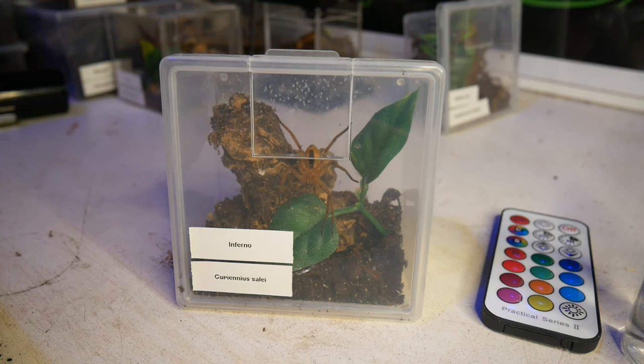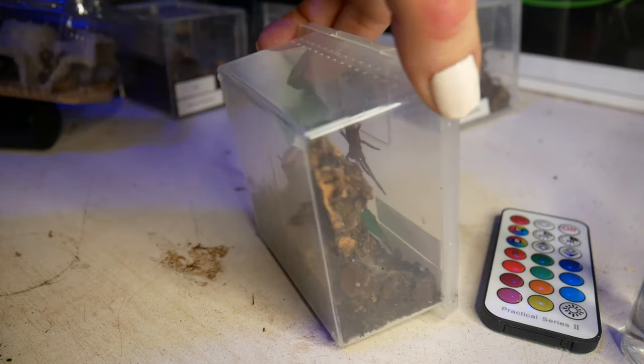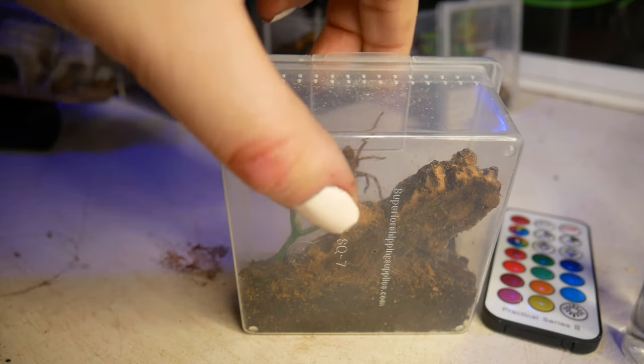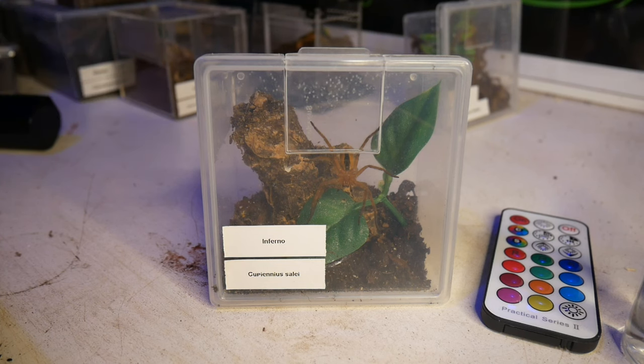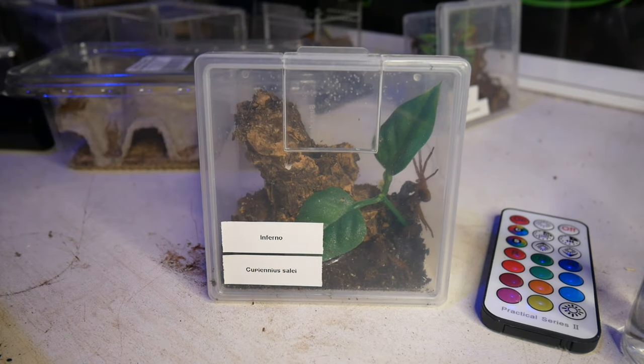Up next we've got this Tiger Wandering Spider, which I believe is the Cupiennius salei. This one moves at an erratic speed. To be entirely honest I'm not sure if it needs to eat, but I'll offer. Basically this spider doesn't give anyone a second thought — it wasn't put on this planet to care. So we're going to drop a cricket. It's funny because if that was a tarantula I would have left it open, but I just don't trust this guy.